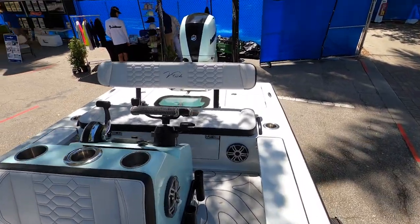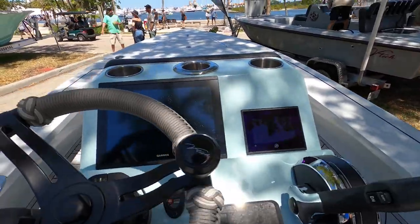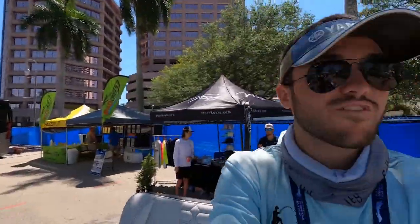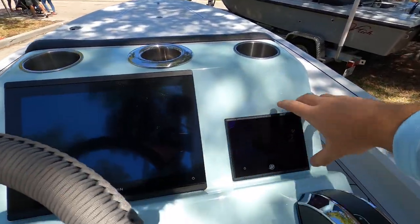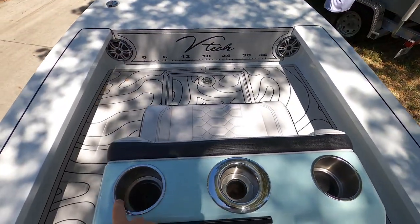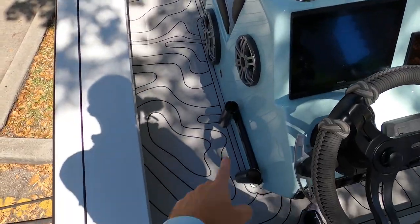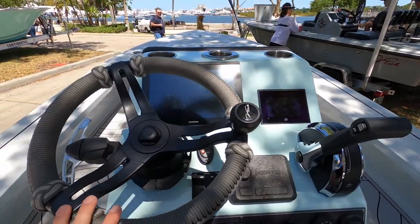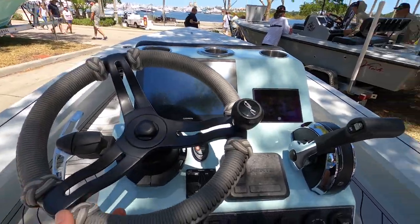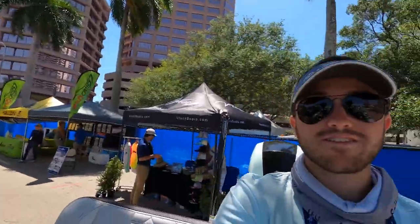Making our way back toward the stern, here is your helm. This is your view at eye level — it's a flat boat, you can see absolutely everything around you. You've got a big Garmin display here along with your Mercury display, two cup holders, and one cup holder/rod holder right there in your direct view. You also have rod holders on both sides. Check out this beautiful paracord finish on the wheel — this is not something I ever see on center consoles that I usually cover, and honestly it's really cool. I kind of want to do it to our own boat.